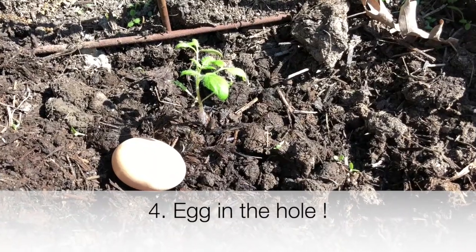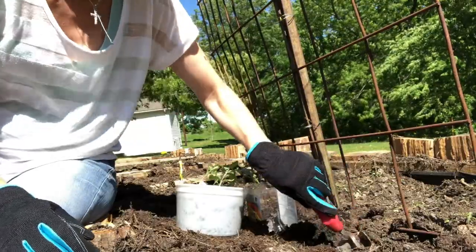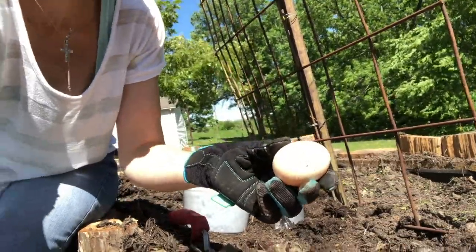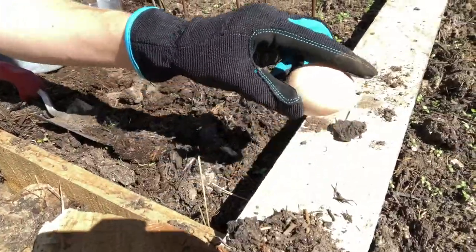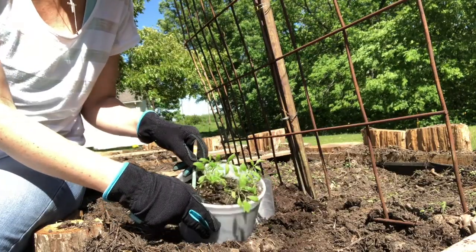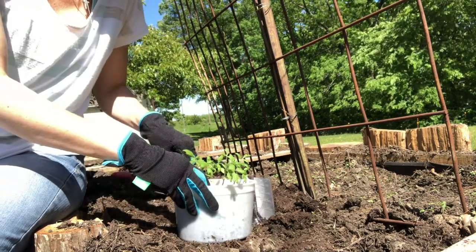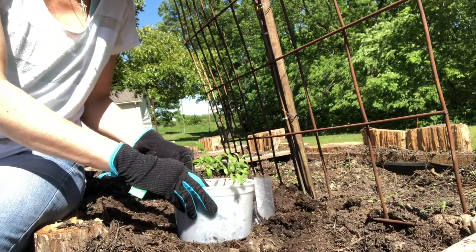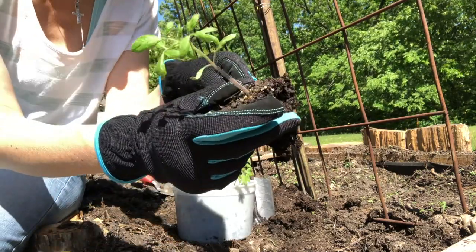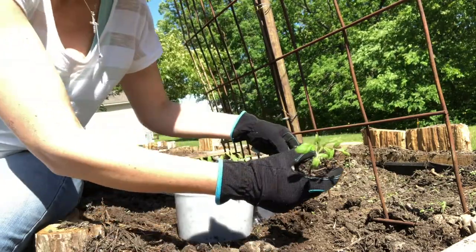You might have heard of using eggshells in the garden, but what about a whole egg? This is a fantastic way to fertilize the roots of your growing seedlings. It's similar to the story of the pioneers, when a Native American helped them by showing them to plant fish heads in the ground next to their seedlings to provide a source of fertilizer and nutrition. So what I do is give the egg a good tap to make sure the shell is cracked before I plant it in the ground with the seedlings.